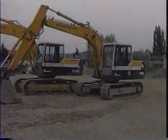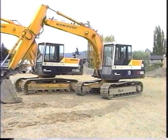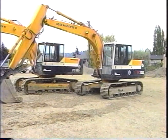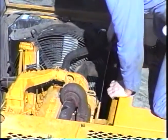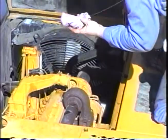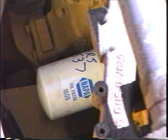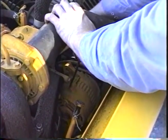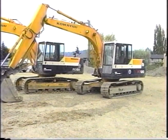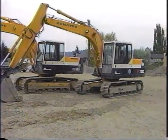The Komatsu PC120 and 150-5 Excavators require minimal maintenance to keep operating continually and profitably. In this video, you will see the maintenance points for each machine by system. We will show you the level checks, fill ports, drain ports, strainers, and filters. Finally, you will see how to make the minor adjustments needed to account for wear. The types of fluids and their change intervals will depend on climate and operating conditions. Always check the operation and maintenance manual for your machine to select the proper fluids.